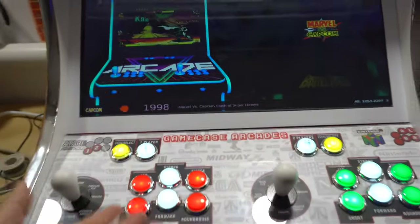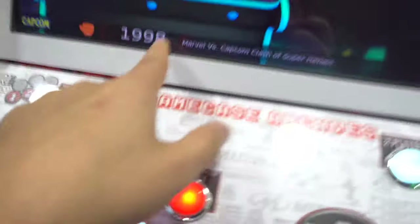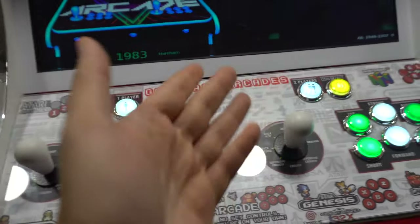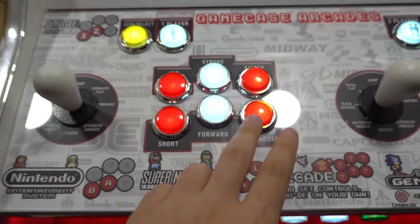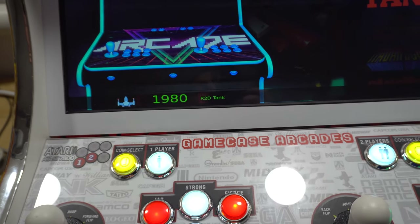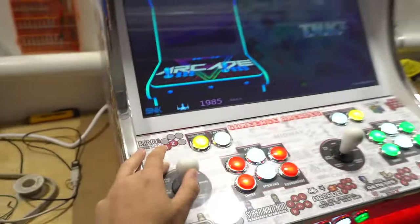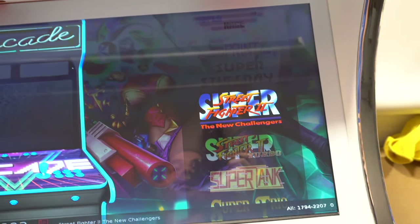When you're inside the game wheel, you have 2,200 games — on the bottom right you will see the game number. We want to play Street Fighter and we're right now under M. Just holding the joystick down to go to S is going to be a nightmare. So button three is previous letter and button six is next letter. We're going to go to S: L-M-N-O-P-Q-R-S, so we press button six multiple times — N-O-P-Q-R-S — and now we're under S. We found Super Street Fighter.